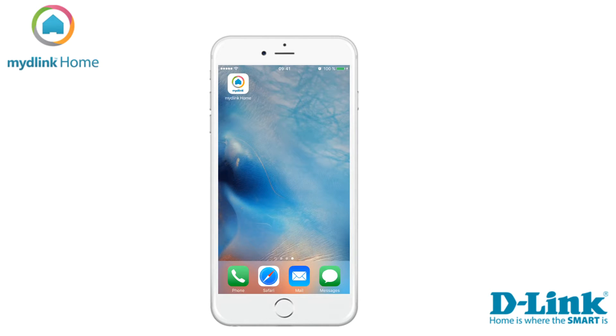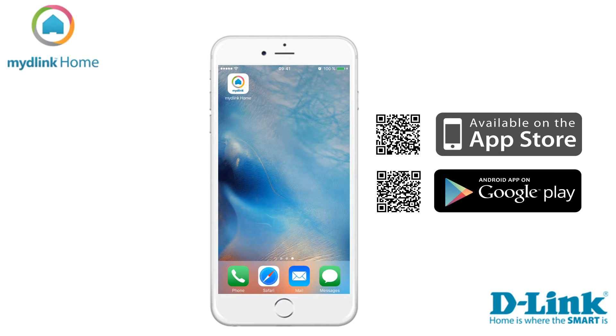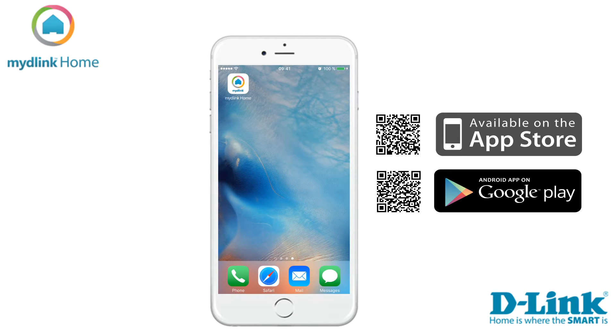The first step is to install the application MyD-Link Home. If you are an Apple user you can download it from the App Store, or via the Play Store if you are using Android. In this video we will use the iPhone to do the installation.